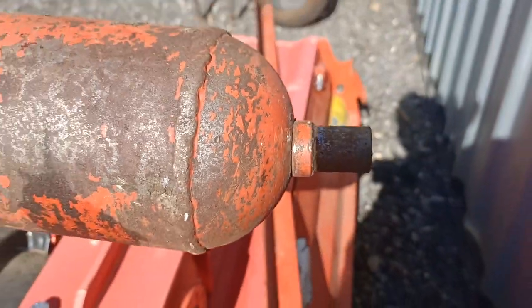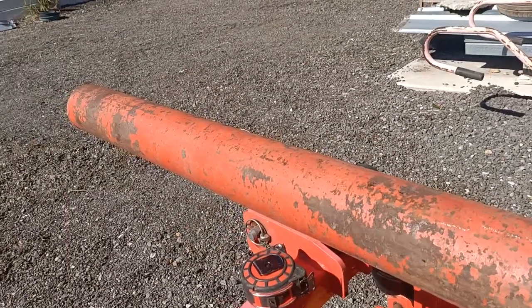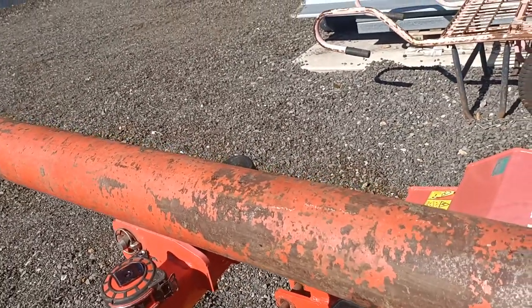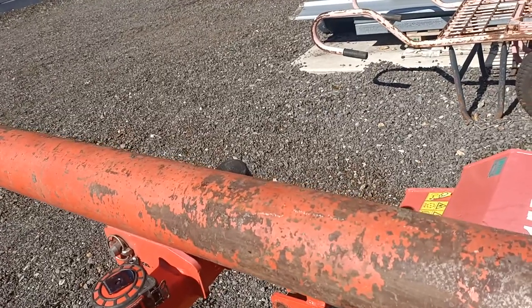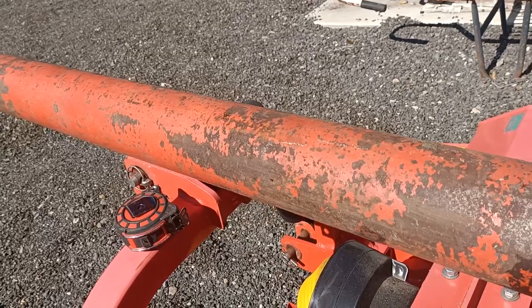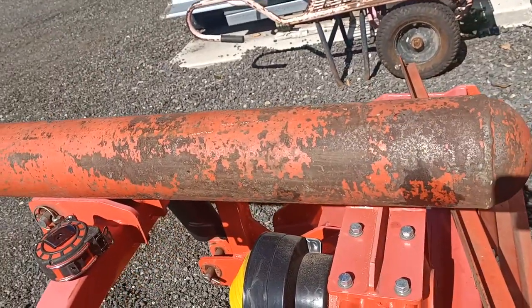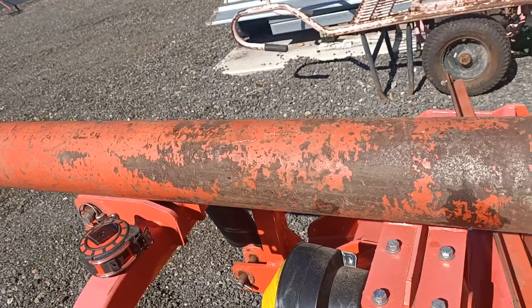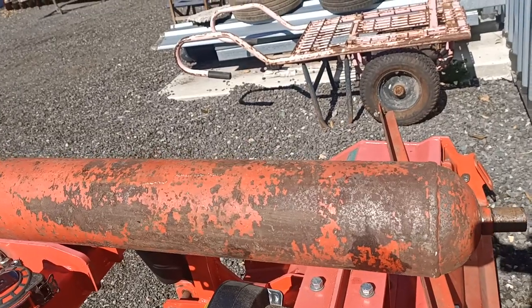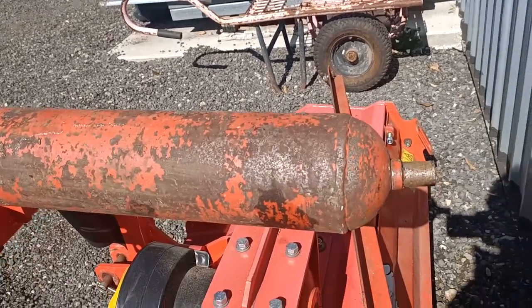This one here is bent as well. When you reverse these back, people say they're good to run over trees up to about three inches — 75mm diameter — but when you reverse them back in the country, you're going to run into things. I bought this like this and I'm fixing it.